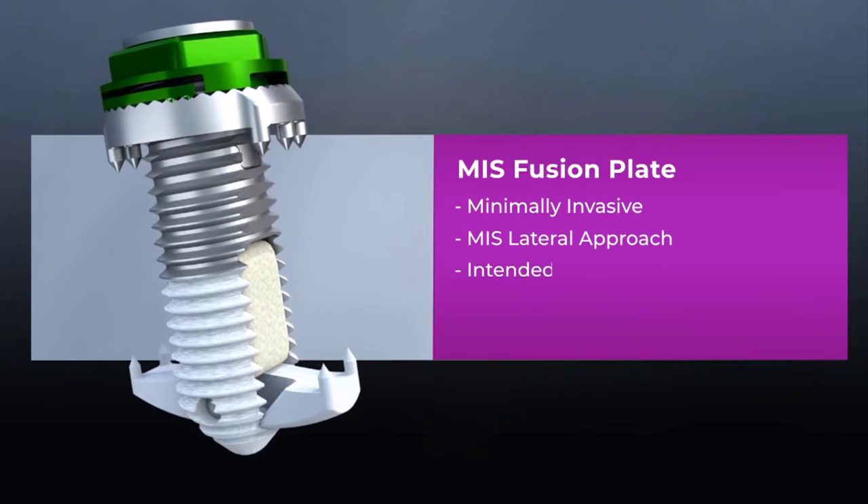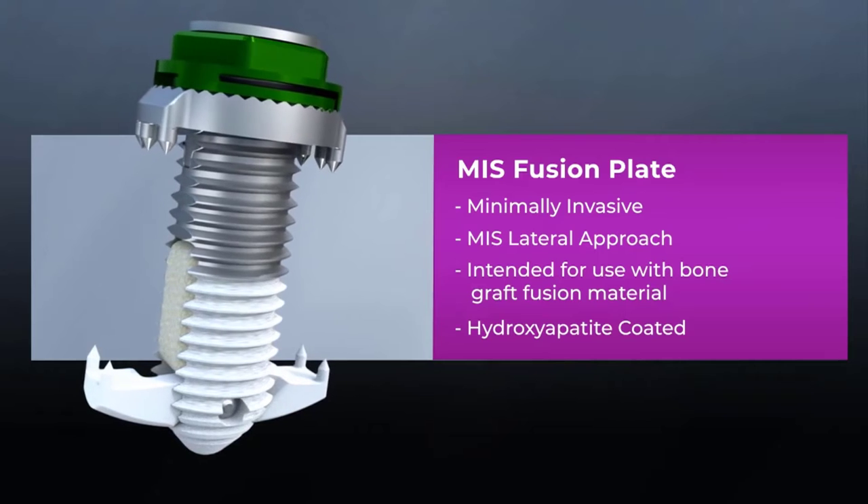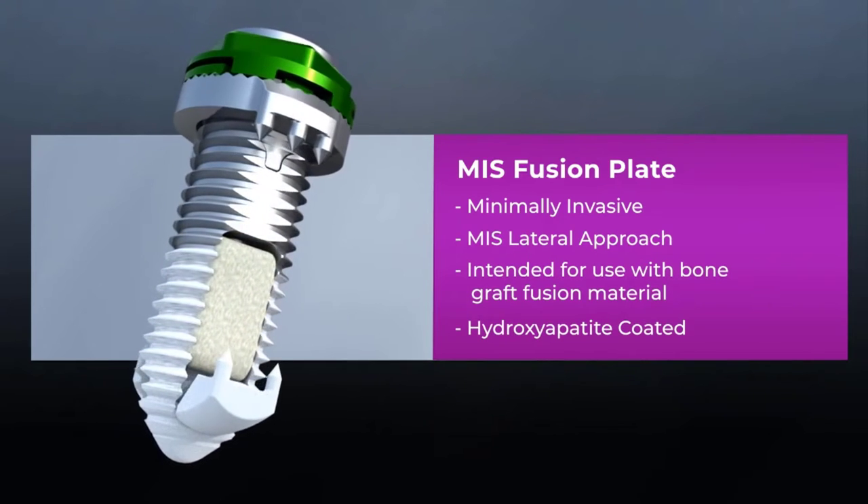The Minimally Invasive Spinal Fusion Plate is minimally invasive, used with a lateral approach, intended for use with bone graft fusion material, and hydroxyapatite coated.